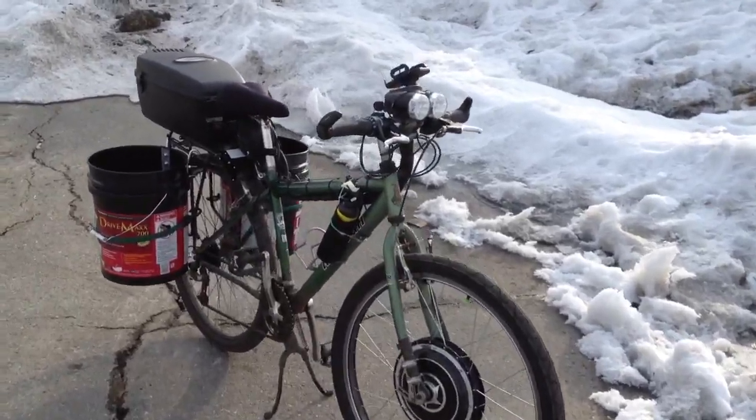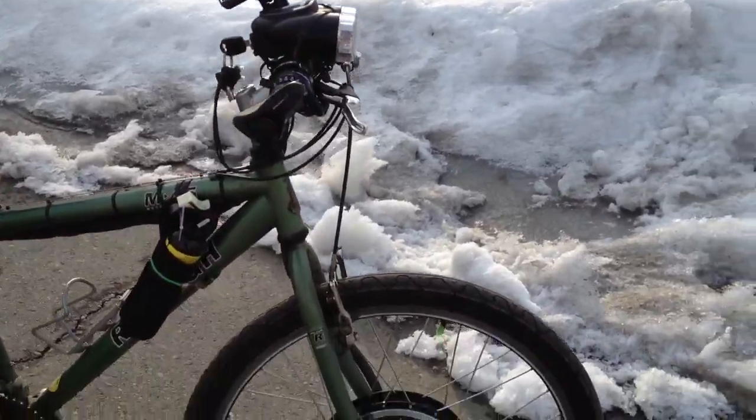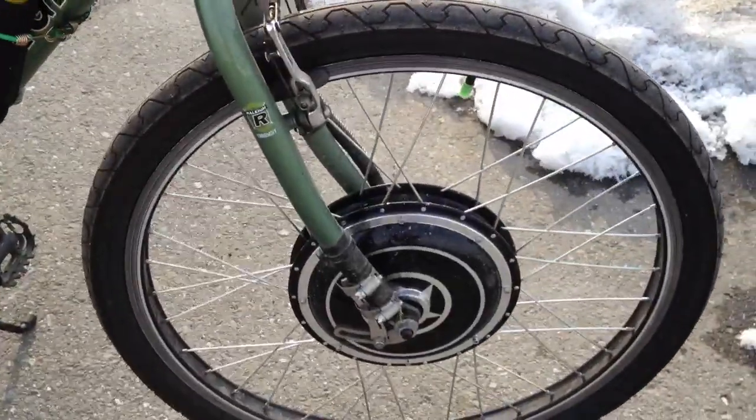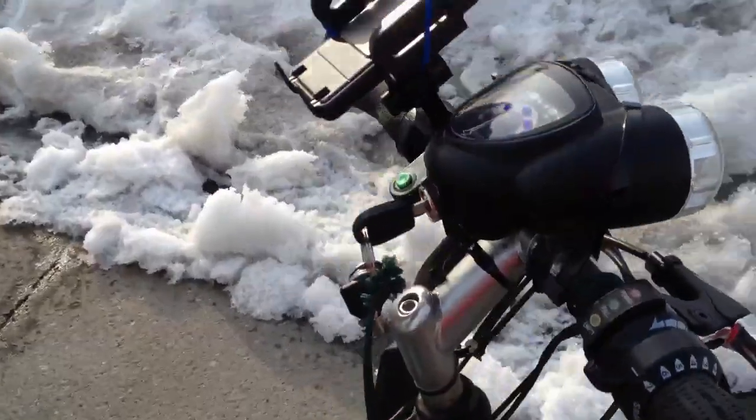Here we are out for a morning ride on one of my e-bikes. Got a front hub motor, 48 volt, 800 Watt.